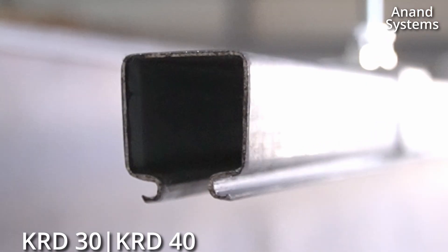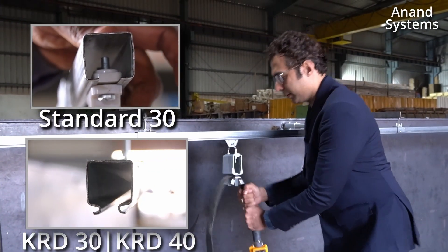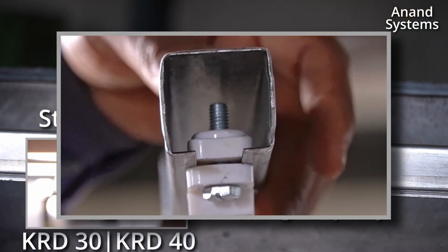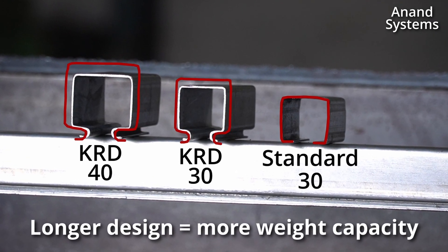The lower section of the profile has a bend. This gives 5 to 10 times more strength than the standard profile, whereas the KRD 40 series is larger than the KRD 30 series.